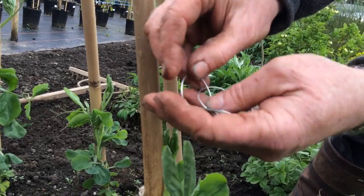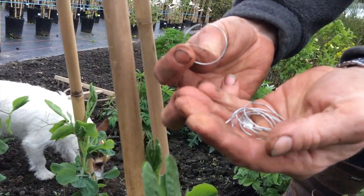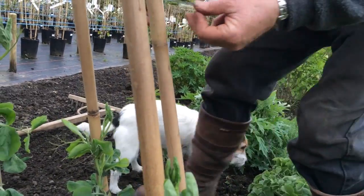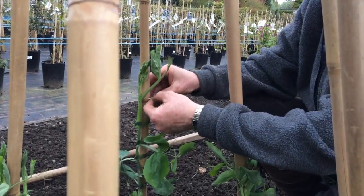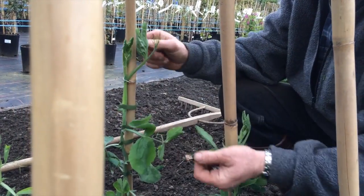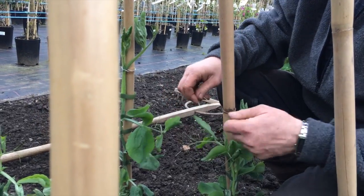Later on we started using these ring ties. They're fine — much, much quicker. You could go up the pole and just clip your ring tie on, squeeze it together, and away you go. Fantastic.